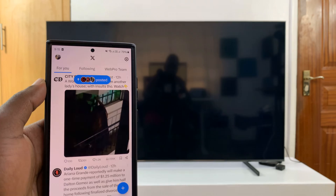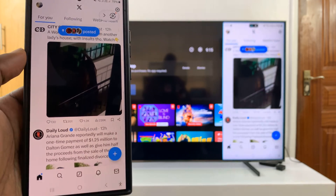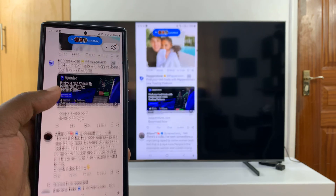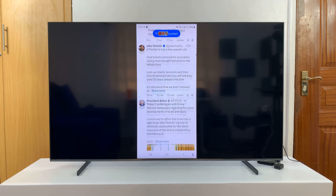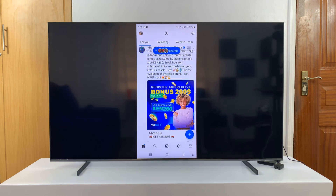I've screen mirrored this phone to my TV. And once I screen mirror, all I have to do is launch Twitter. And then I can have Twitter from my phone screen mirrored straight to the TV. Now I can use my phone to scroll and I can just look at everything I need to see on the bigger TV. So that's one way to do that.